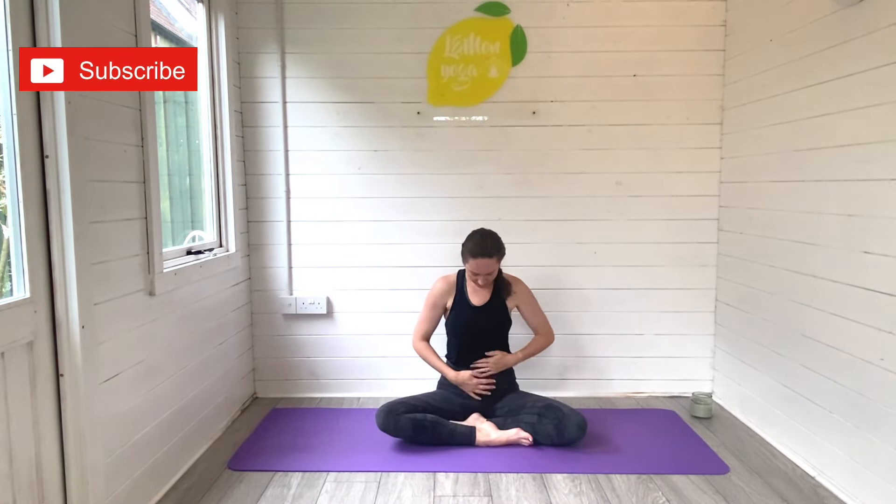Hi friends, it's Laurie here from Lemon Yoga and welcome back to another prenatal yoga practice with me. Today I'm taking you through a relaxing third trimester prenatal yoga flow, so give this video a quick thumbs up, hit subscribe to join the Lemon Yoga family, and then come and meet me on your mat.